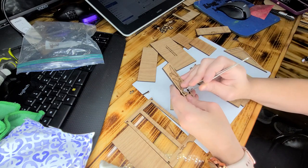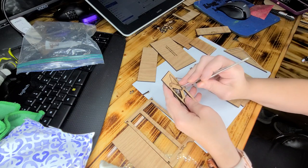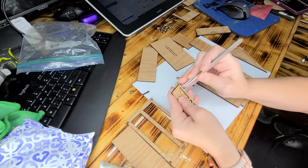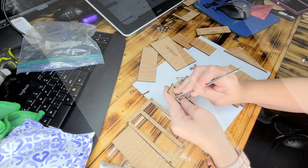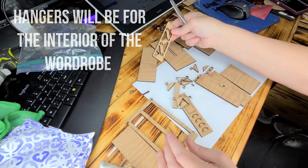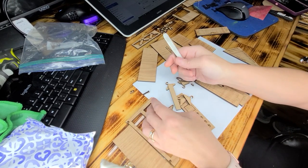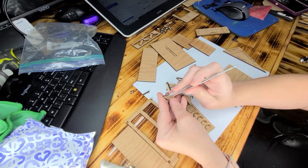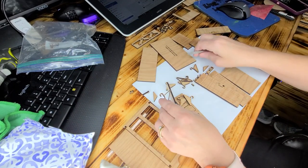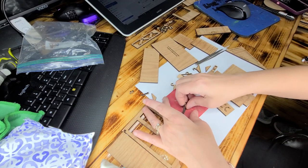I've given you extra hangers than what you need, just in case you accidentally push too hard or something and end up breaking one trying to get it out. They're very, very thin, so when you're taking out the center piece you need to be extra careful. If you want to sand them, just do that very gently.